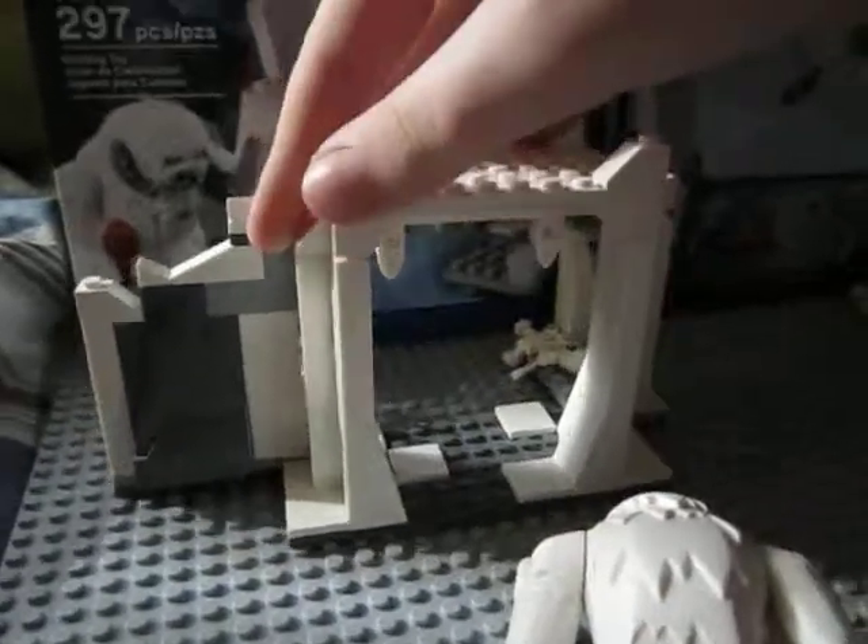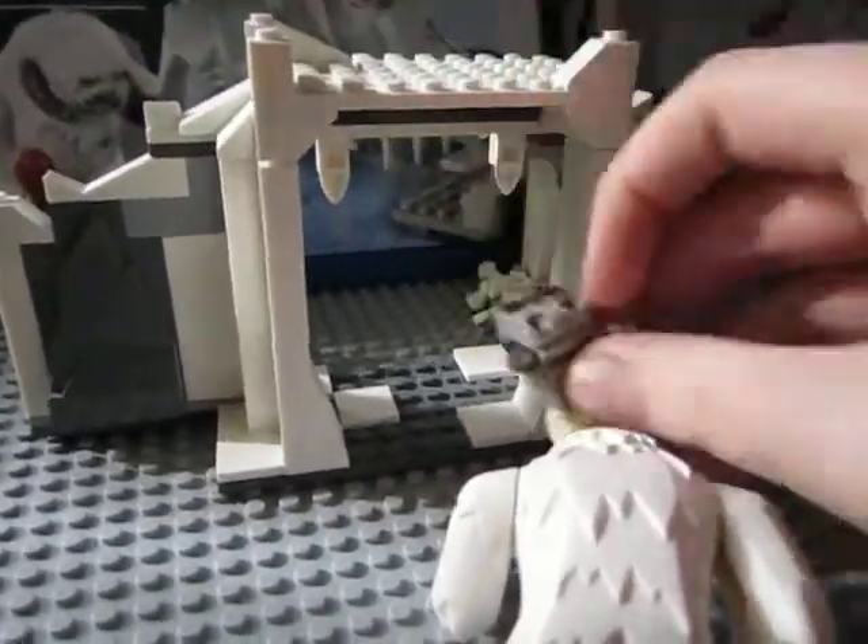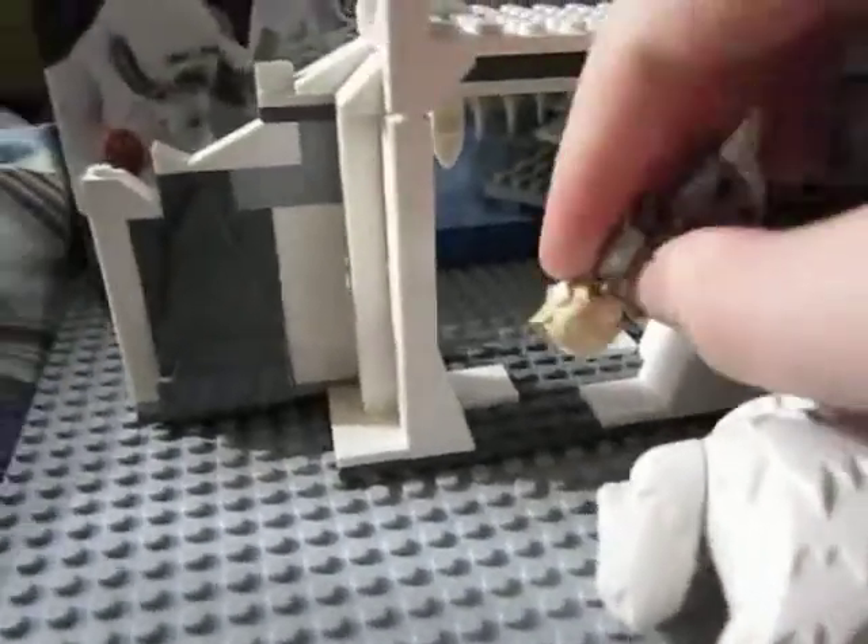There's the outside of the cave, so you know, Luke would be hanging inside and then run out.